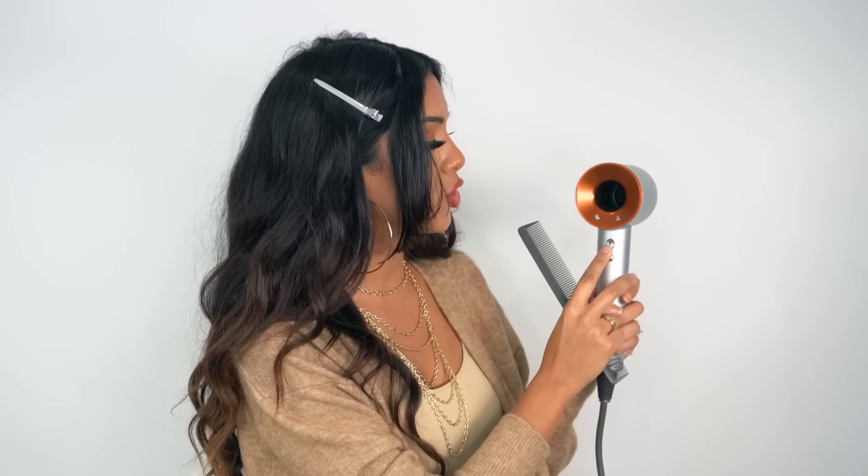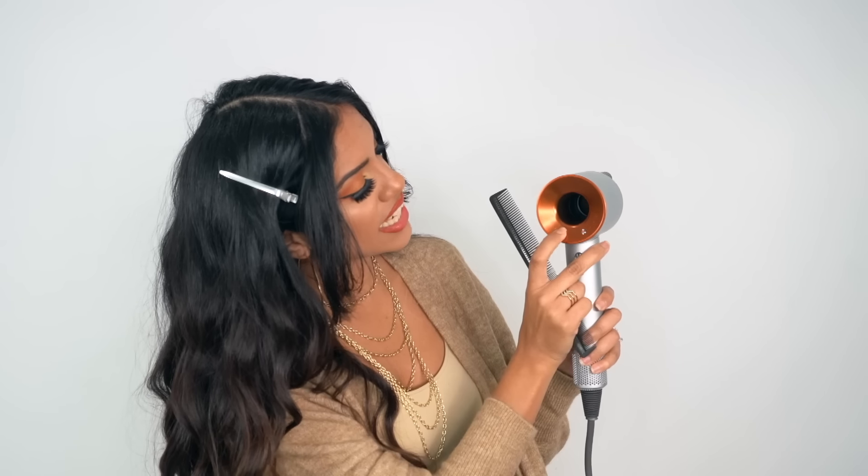We still need to texturize these bangs, so don't put your scissors away just yet. I like to soften and feather them once they're dry so I get a softer finish. I'm going to grab my Dyson Supersonic and go in with the thicker nozzle. When styling bangs, I always use high heat and low air — I don't want the air so strong my bangs fly all over the place. Low air for bangs is ideal.